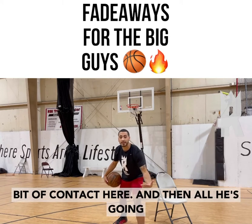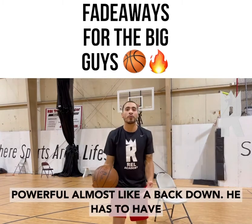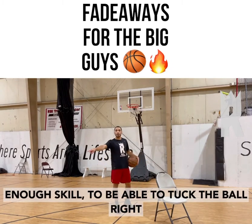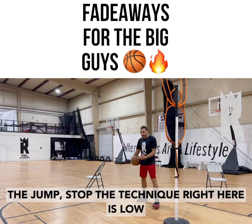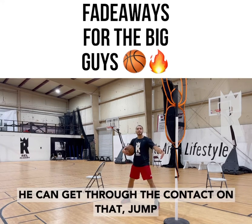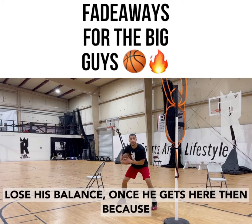So now there may be a little bit of contact here, and then all he's going to do off of this foot is jump stop. It's real powerful, almost like a back down. He has to have enough skill to be able to tuck the ball right here, because you're usually going to have a help defender poke a hand in. Once he gets to the jump stop, the technique right here is low and wide feet, almost like a defensive stance, so he can get through the contact on that jump stop or on the rip move and make sure he doesn't lose his balance once he gets there.